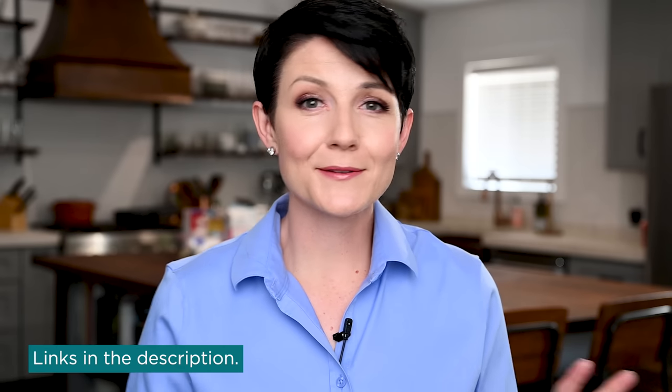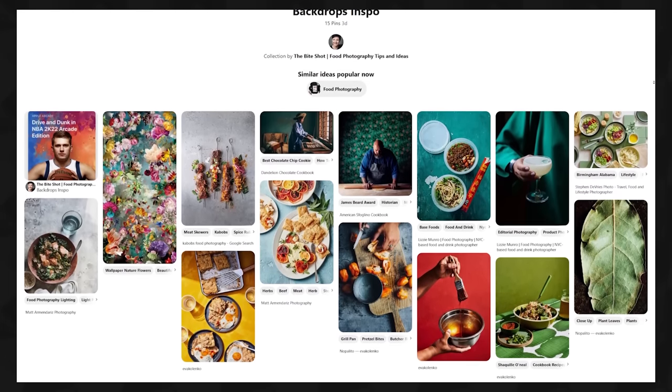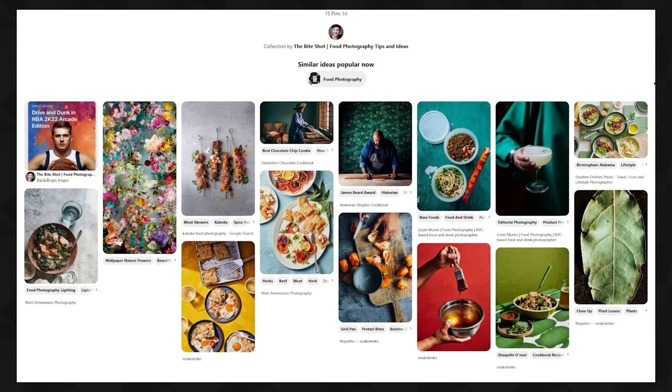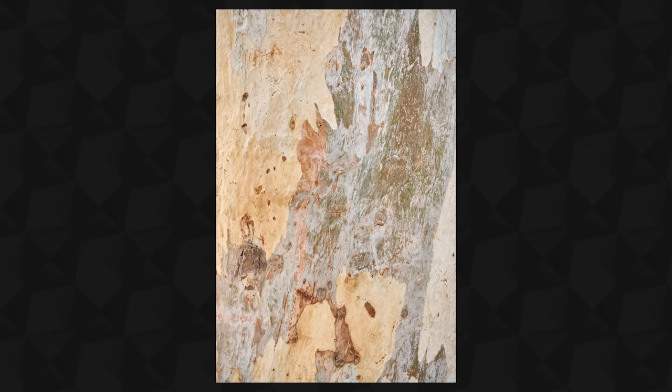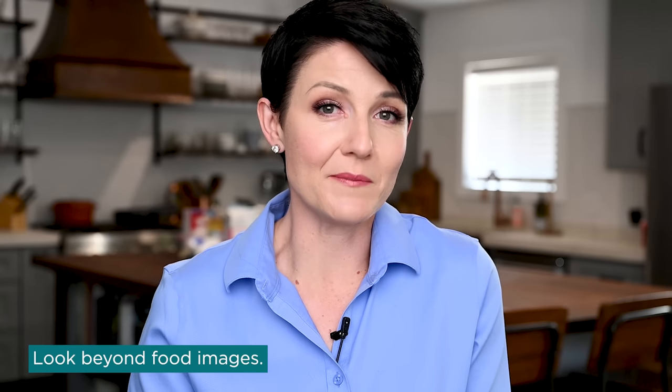Before I get out any of the materials or start making the backdrop, I start with some good quality inspiration. What I've started doing is collecting images or different things that I come across that would make a great backdrop. You can see my Pinterest board linked down below, but I collect images from the internet, cookbooks, magazines, even when I'm just out in the world and I see a texture I really like. We were out at the arboretum recently and I saw this tree with bark that I thought would make such a cool backdrop, so I took a picture and saved it to my board.